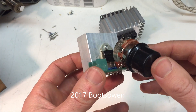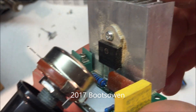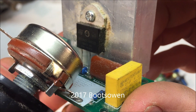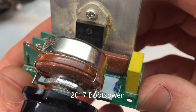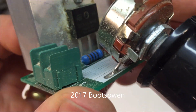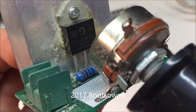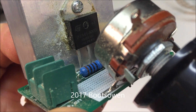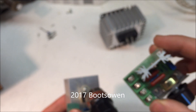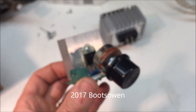The next step up that I've used is this one here. You can see the triac on the back — it's a BTA41-800B. So there you're going up to 40 amps. This little one here was a 16 amp, and now you've gone up to 40 amps, so far bigger.